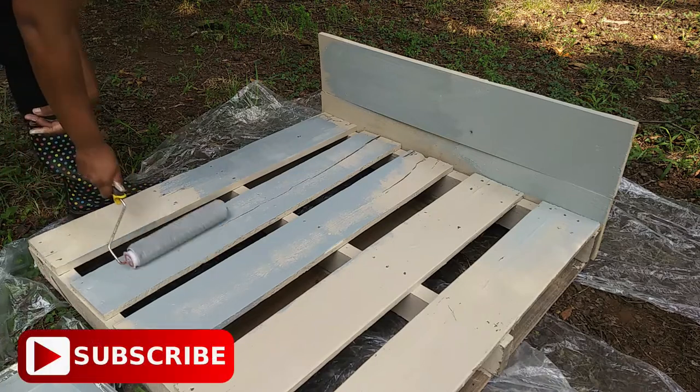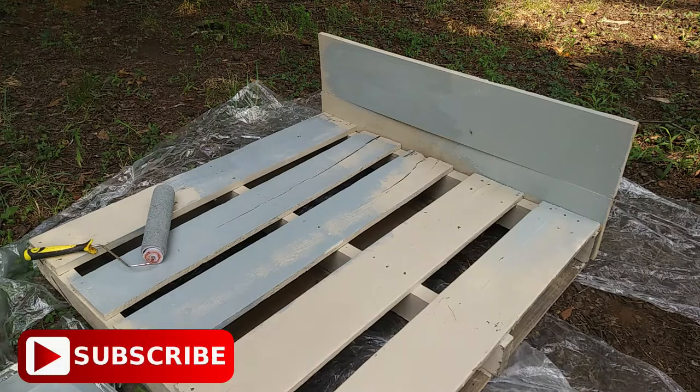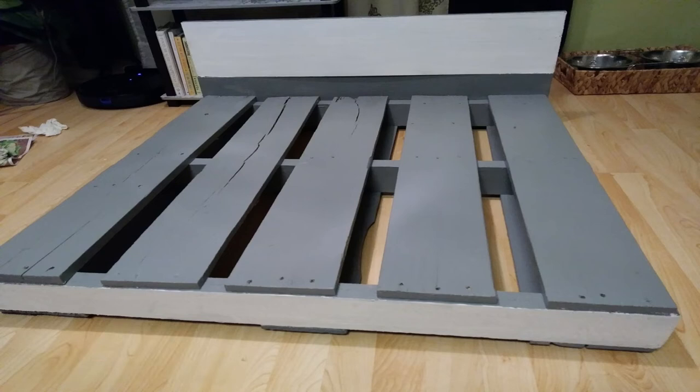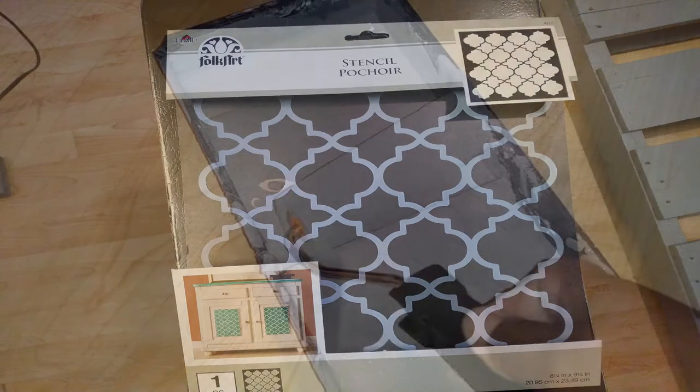So you can see the comparison there. Then I ended up changing my design again, so I had to go back and paint the headboard white and this front board white so that I could create a stencil design with the paint.